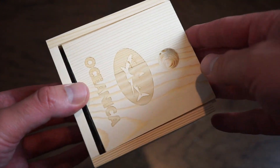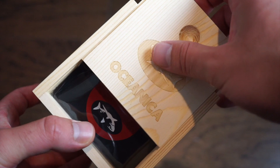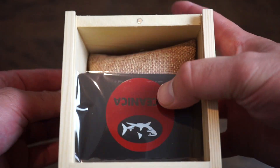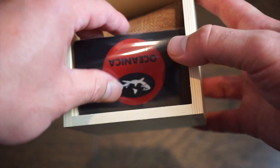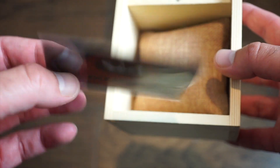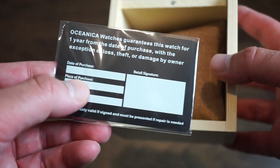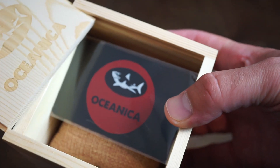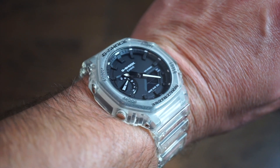This is the box it comes in — a custom wood box with the Oceanica logo. Inside it comes on a pad, and you get a one-year warranty card. The box is pretty useful; you can store a bunch of stuff in here, and it just slides in and out.